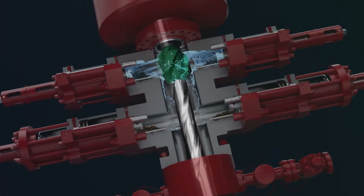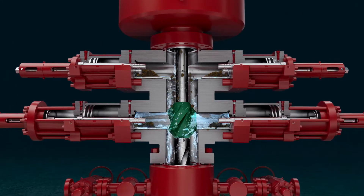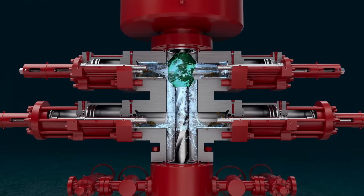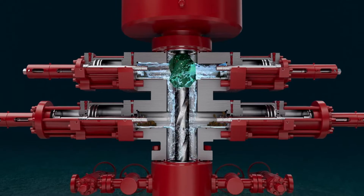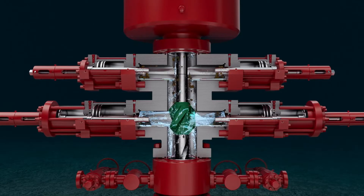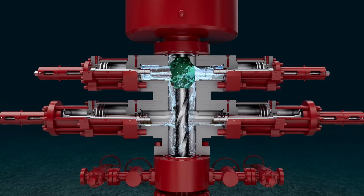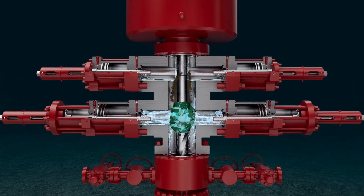The Advanced Jetting Sub's 16-inch OD jetting sleeve with offset jetting nozzle washes the riser wall and deeply penetrates the BOP cavities. The staggered jetting nozzles allow full coverage without the need to rotate, whilst reintroducing jetted debris into the flow path and carrying debris upwards to the surface.